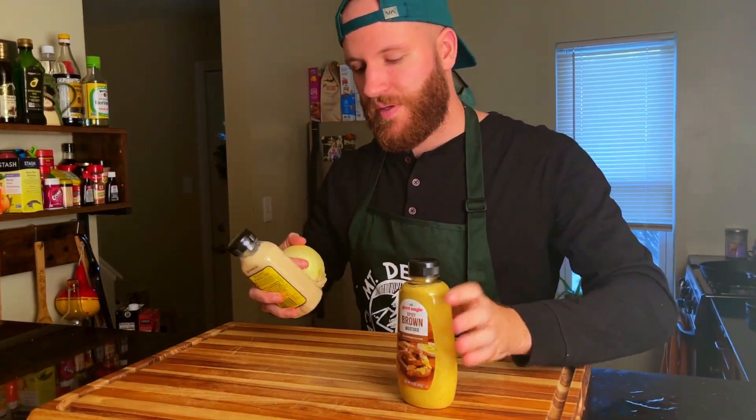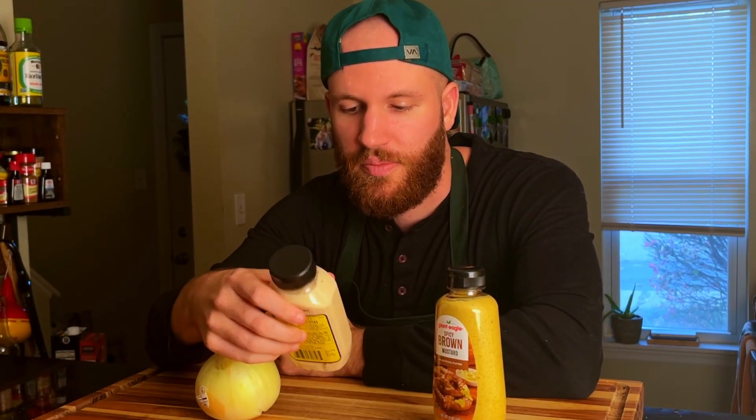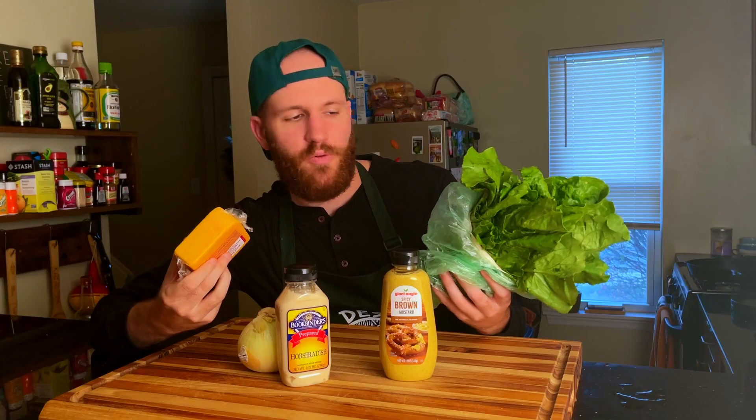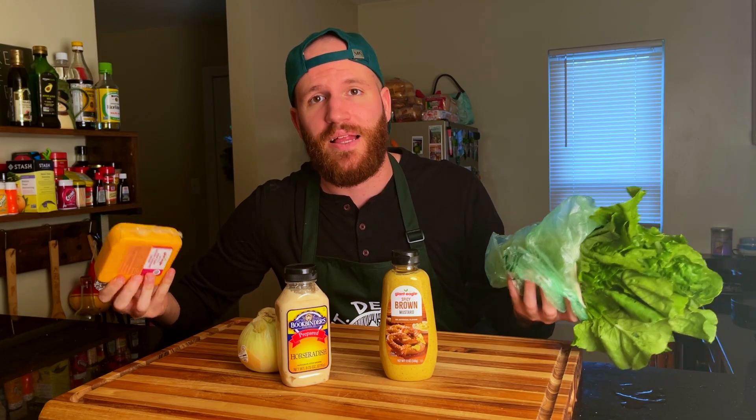Today's episode is going to be short and sweet because it's very simple ingredients and it's going to be very easy and quick to make. We're going to caramelize some onions and then put some horseradish and some brown mustard on a burger using rye bread as the buns. We're also going to be using some cheddar cheese and some lettuce, but all in all the burger is super simple to make. Let's get into it.